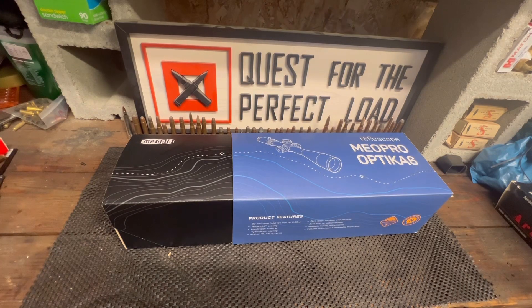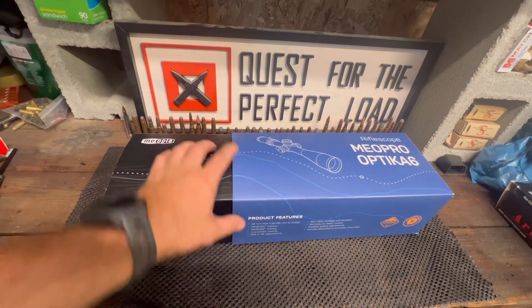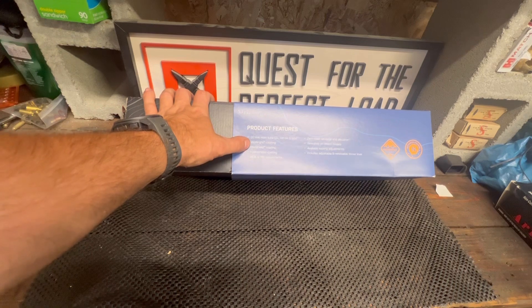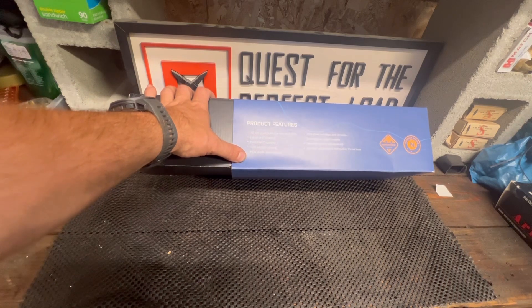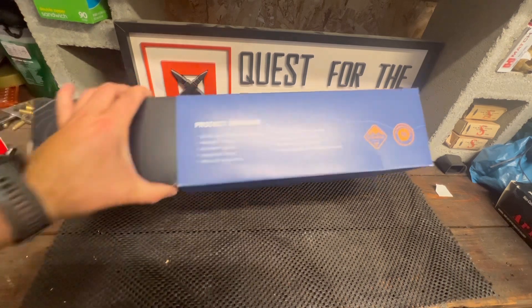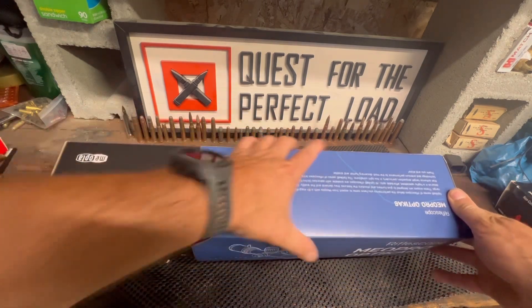I'm back and going to do something a little different here. Meopta sent me this — it's a Meopta Optika6 scope. It's got a 30mm tube, multi-bright coating, hydrophobic coating, MOA or mils adjustments, zero reset windage and elevation, zero stop on select models, locking adjustments, a removable throw lever, and they say it's waterproof and nitrogen purged. It comes with a lifetime warranty.